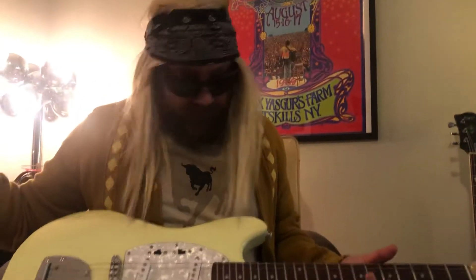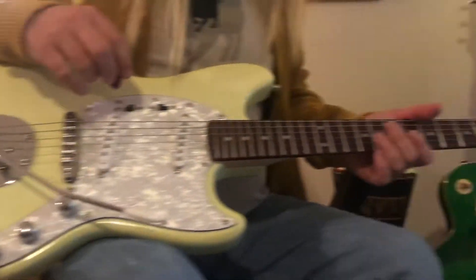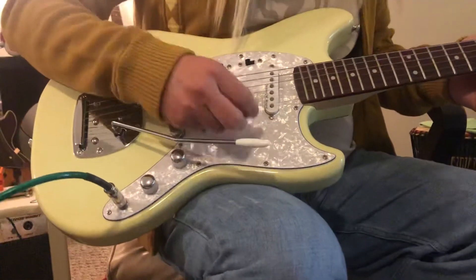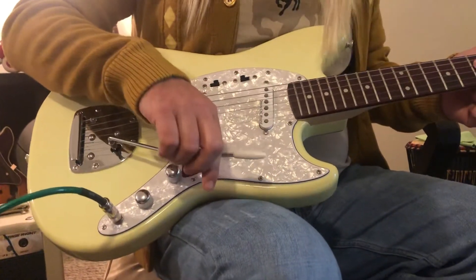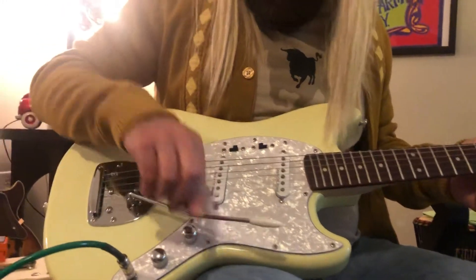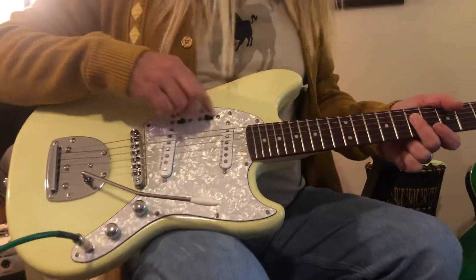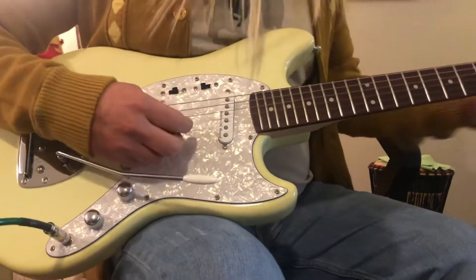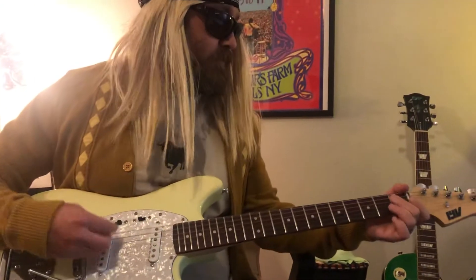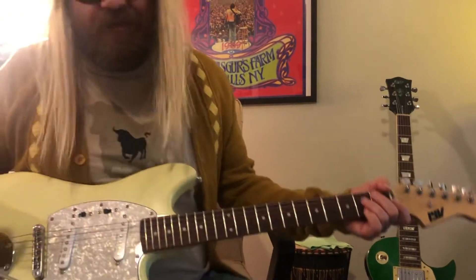This is my 1967 Fender Mustang copy — it's pretty cool, it's got the whammy bar. It's got these really good pickups here, and these little buttons to turn them on and off. The thing's only on like two so it's not a big deal.